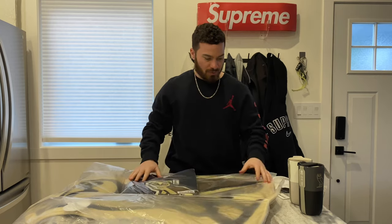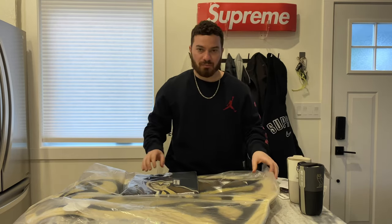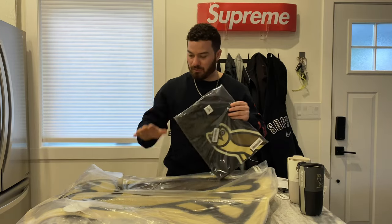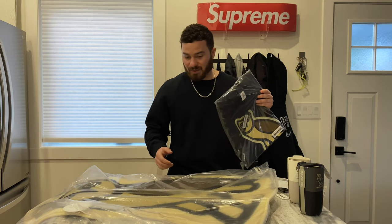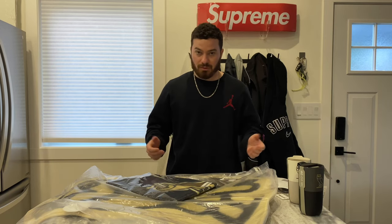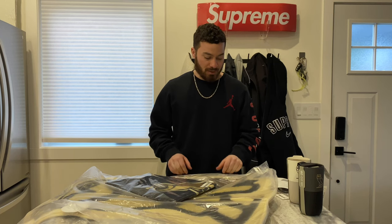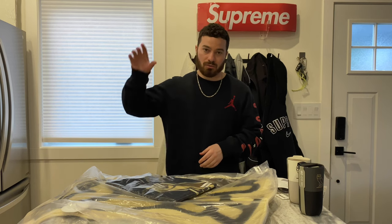I'll do an up-close of everything and show you these mugs as well. Everything is still in stock on OVO. If you want to pick up the rug, it's really nice quality. It's been three years since the last release, so if you don't get it now you're gonna have to wait another three years or pay resale. Get them before they're gone.